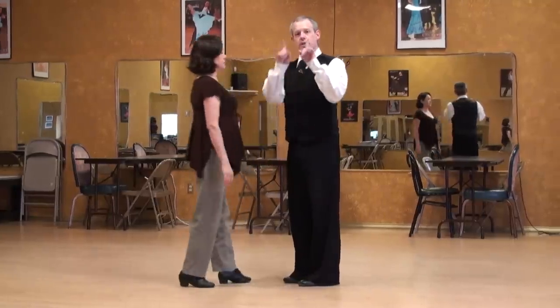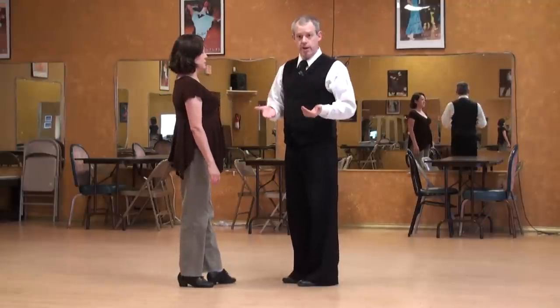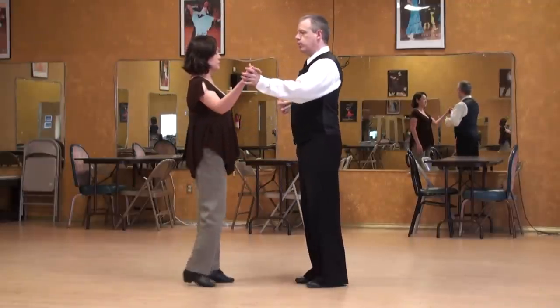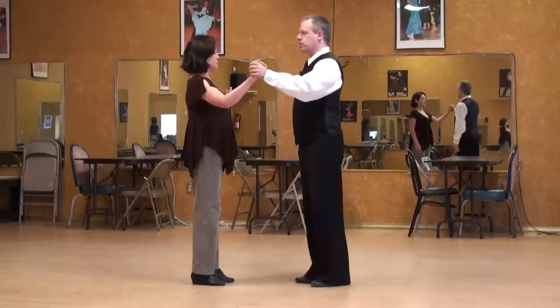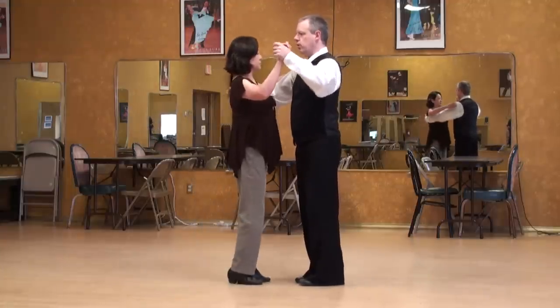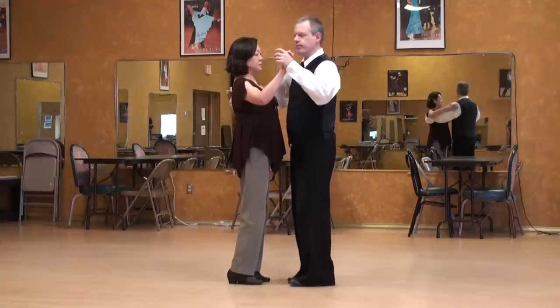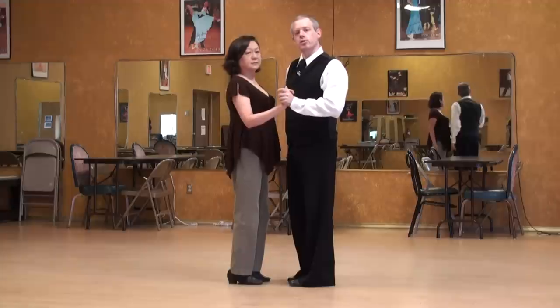If I want to be in the two-axis position because of an upcoming pattern, or because we're learning — whatever reason — I wouldn't brace forward and offer my chest as much. I would stay more neutral and she walks in. We negotiate our dance position: how close, how far.